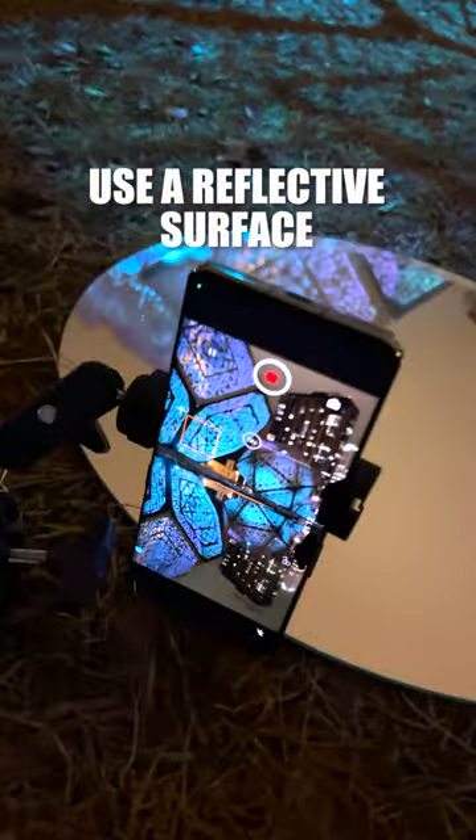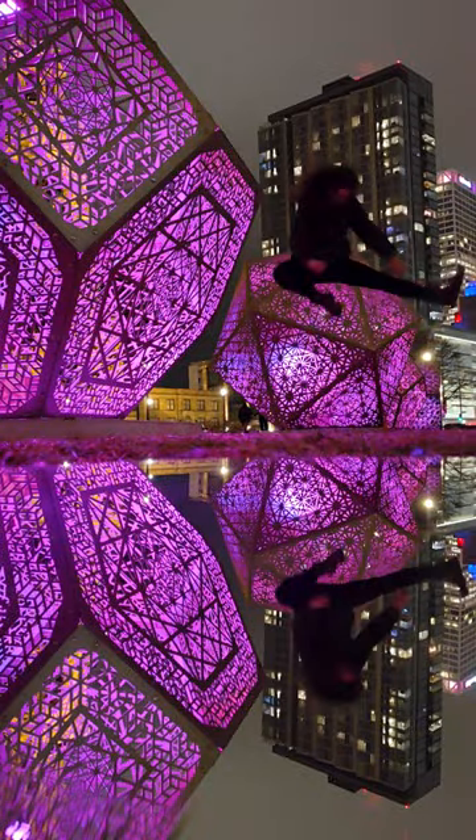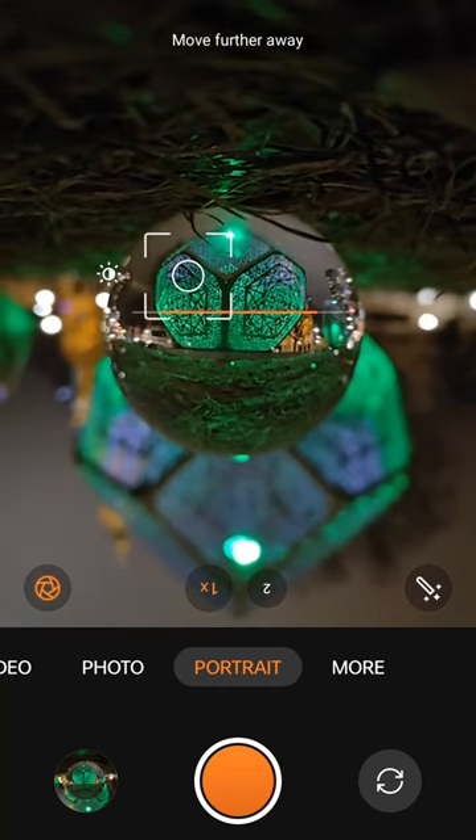Once you have your framing just right, go ahead and do something crazy for the camera. For an added bonus, switch your camera into portrait mode so we can add some extra creamy background bokeh.